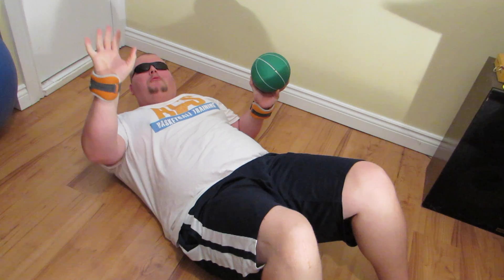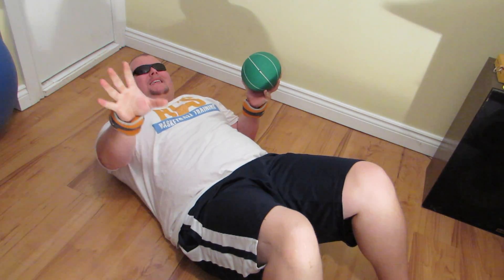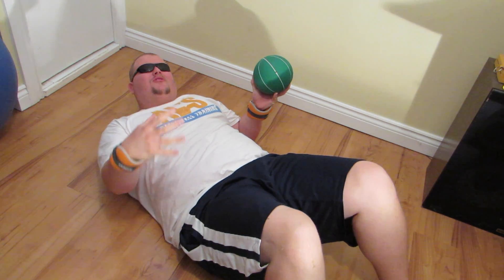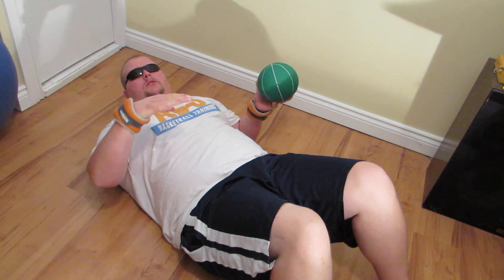Hey guys, so you're probably wondering why am I laying on the floor. Well, this is probably one of the best things you can do for wrist strength and arm strength when you're trying to shoot the basketball farther.